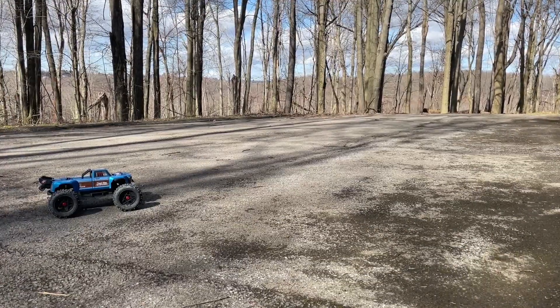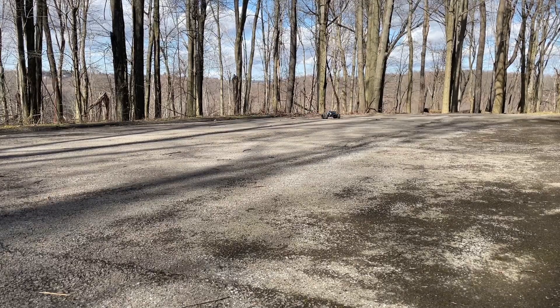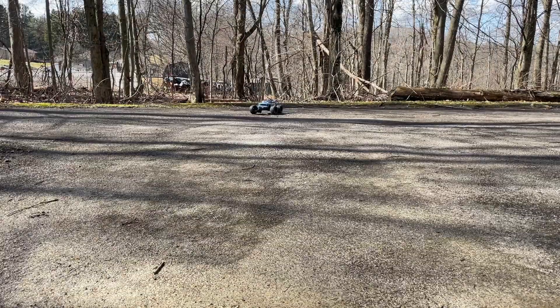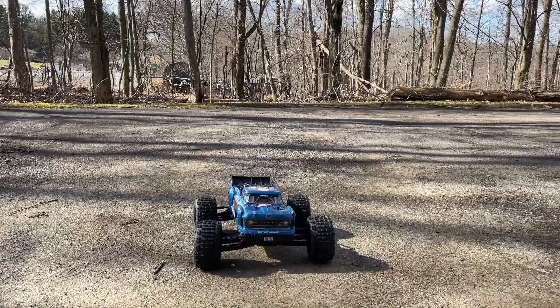We got the Outcast outside here, we're gonna test out the steering — there it is, so smooth! The Outcast is handling great. I'm really excited with the smoothness and how nice the handling is on this servo.